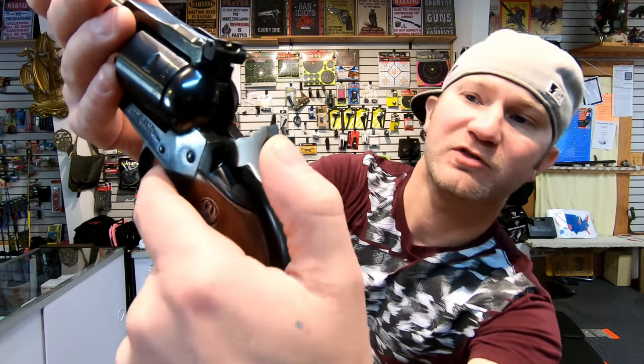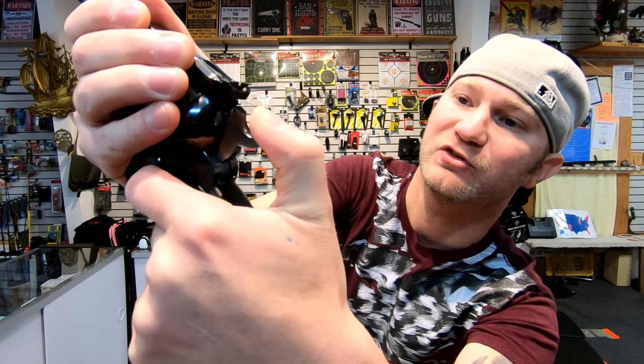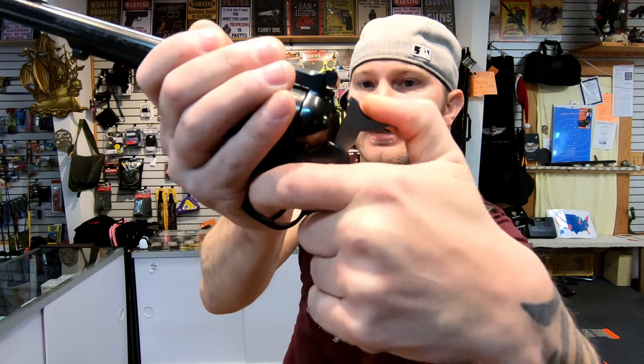The Ruger uses a transfer bar system. When you pull the trigger, it puts the bar in front of the firing pin, so when the hammer comes down it hits the firing pin. But if the trigger is released, it moves the bar out of the way. So you can run all these cylinders full without a problem.